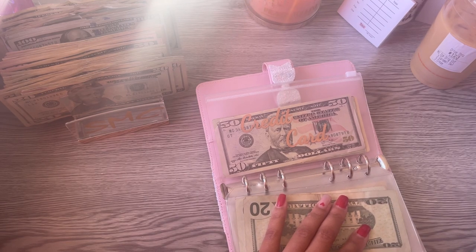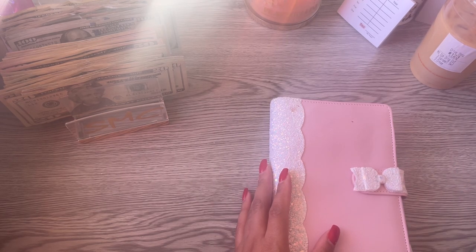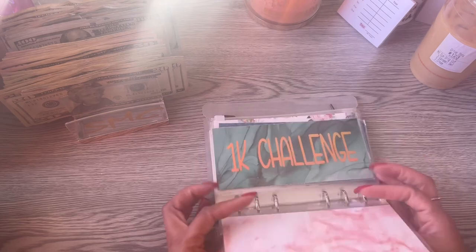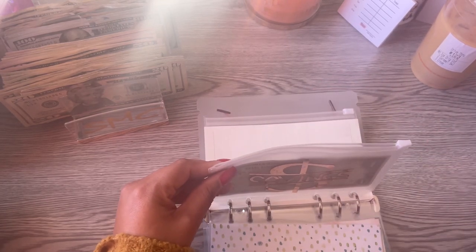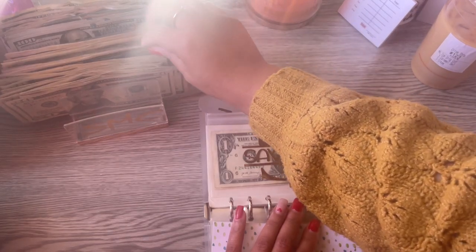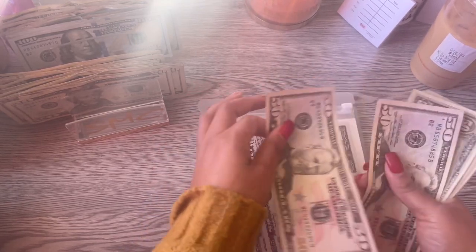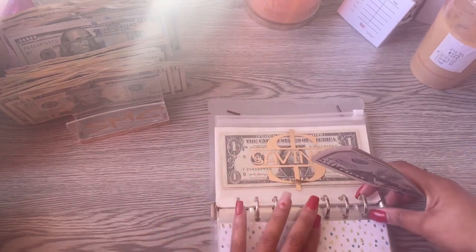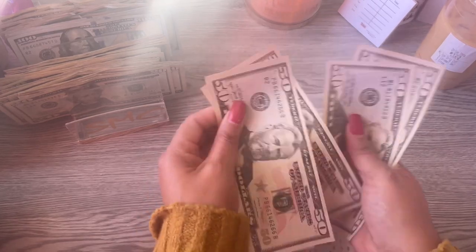Savings — that's a cash savings of $500 in my savings binder, all in fifties. 1, 2, 3, 4, 5, 6, 7, 8, 9, and 10 — so $500 total. This is just a cash savings I can have in case something comes up around the house and I don't want to put it on a credit card — I just want to pay cash for it.